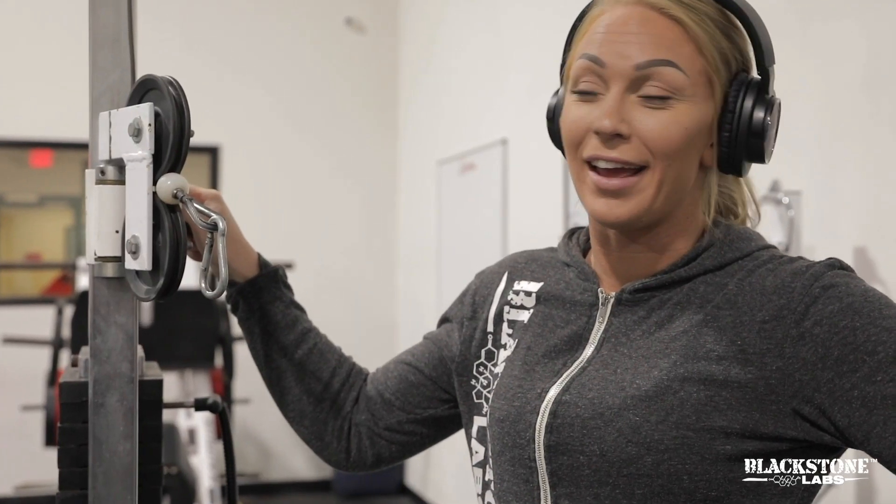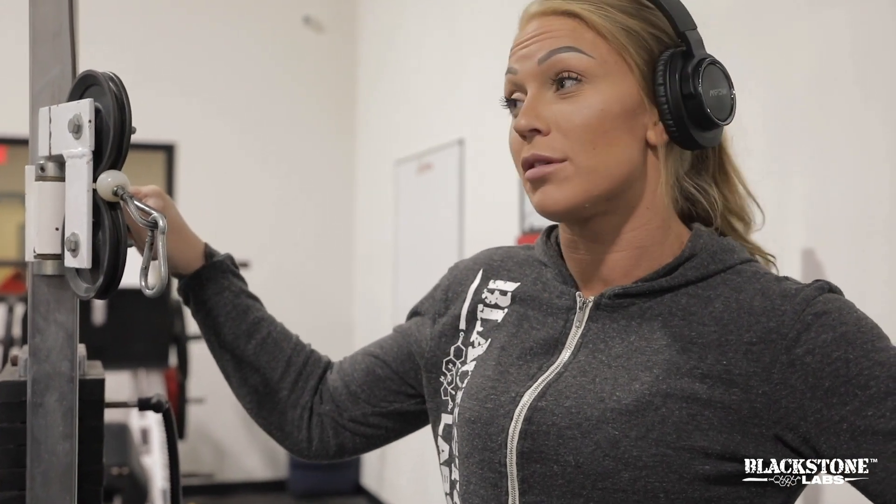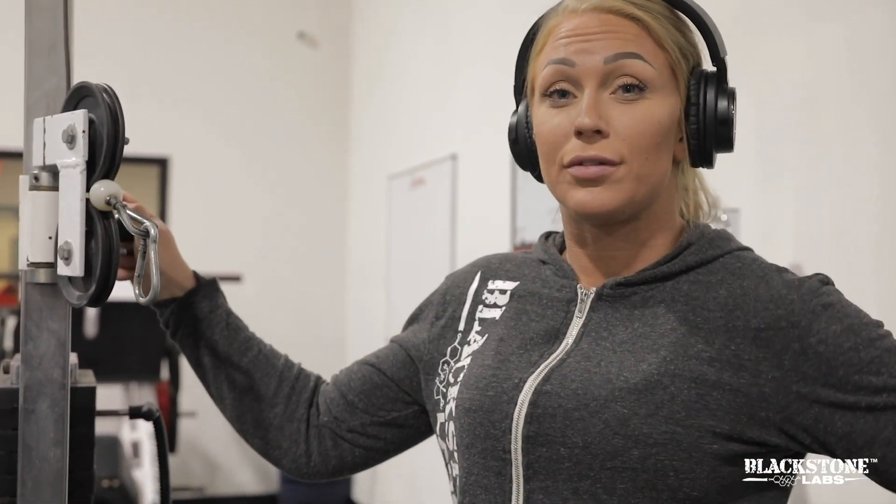We're gonna do a kickback and you can do this in many different ways. This is absolutely my favorite. It's using a cable and kind of like pushing forward and not making it look so pretty. I'll show you the difference between what I usually see at the gym and what I like doing.